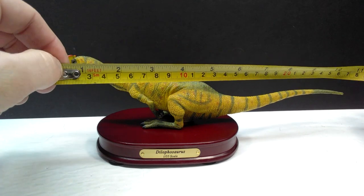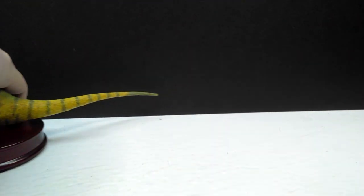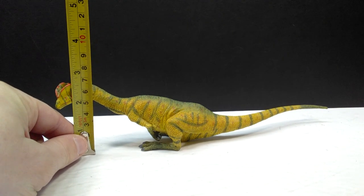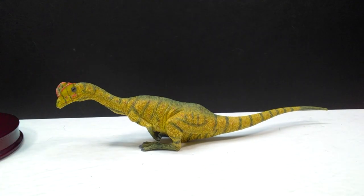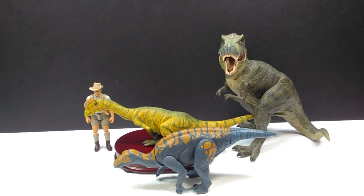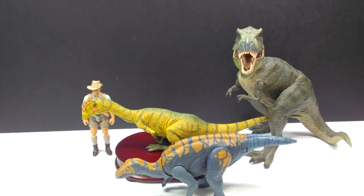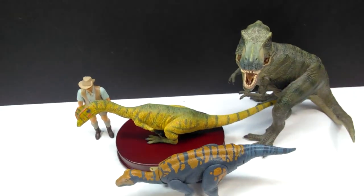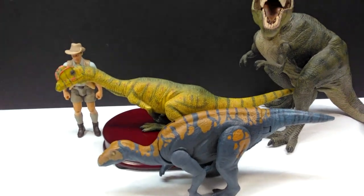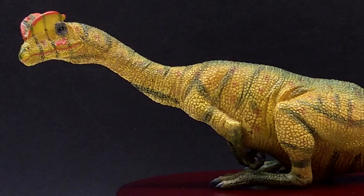As far as size goes, the Dilophosaurus measures right around 11 inches or about 28 centimeters in length. For height, taking it off the base to give an accurate measurement — being in a seated position it's just a hair above two and a half inches, or about six and a half centimeters. For a size comparison, Mr. Papo T-Rex, the Attack Pack Colossal Dinosaur, and Robert Muldoon from the metal Jurassic World toy line are placed next to it. It reads as a medium-sized figure overall, though it is quite slender and thin — very true to the Dilophosaurus body type.